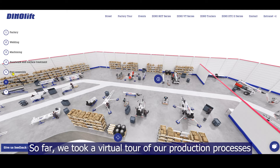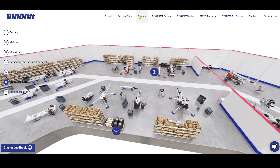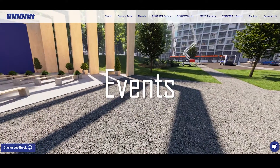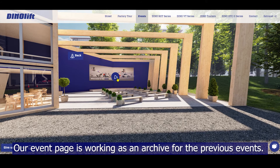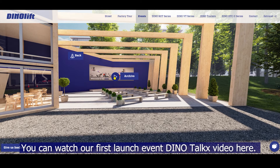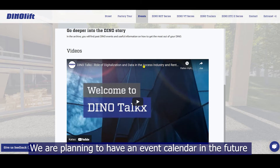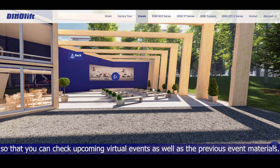So far, we took a virtual tour of our production processes. Next, we will check what we have on the event page. Our event page is working as an archive for the previous events. You can watch our first launch event and DinoTalkX video here. We are planning to have an event calendar in the future so that you can check upcoming virtual events as well as the previous event materials.